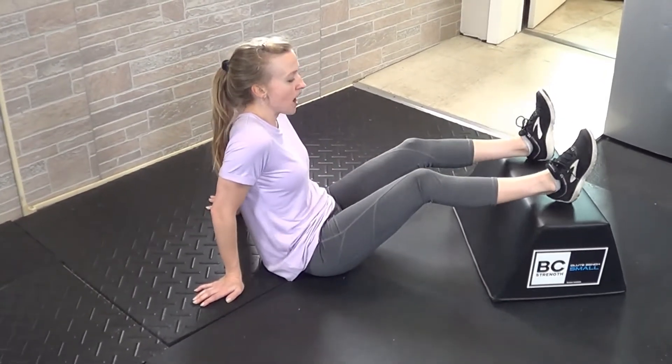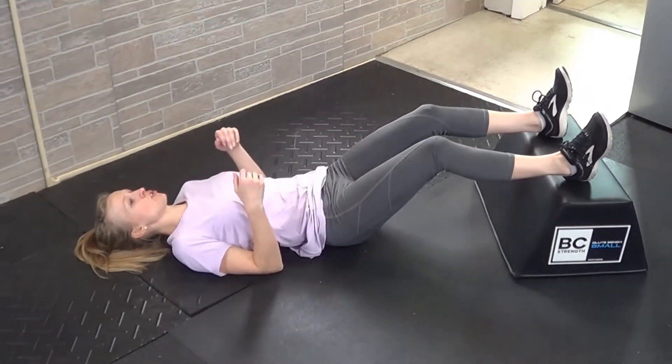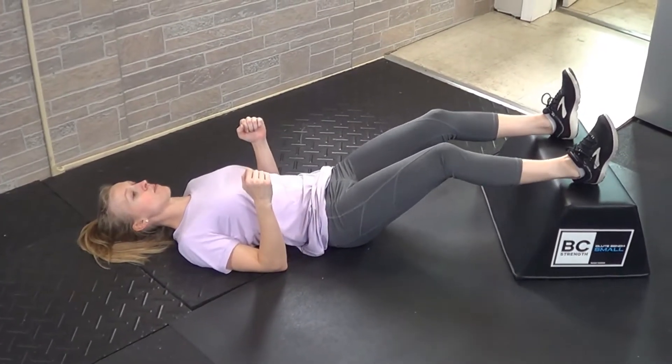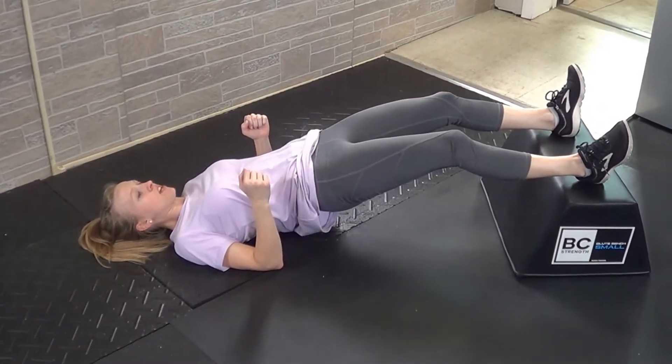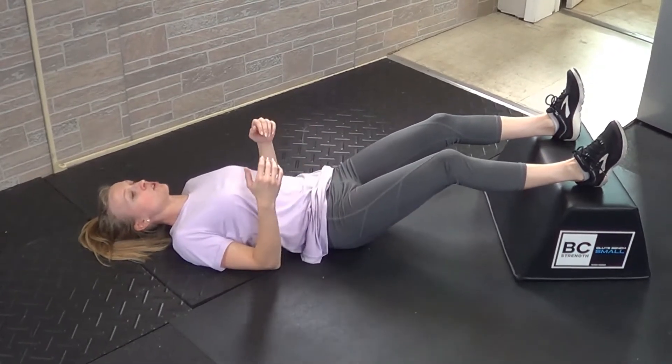Put your heels on top and have a very slight bend in the knee. Lay all the way back onto the floor and brace yourself through your upper arms, pressing your elbows into the floor. From here, press through the heels, pick your hips up as high as you can, and contract through the hamstrings, then lower toward the floor.